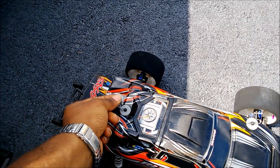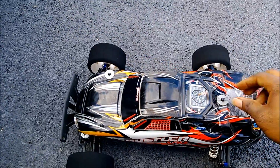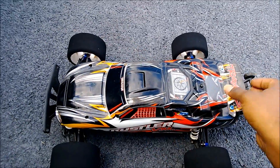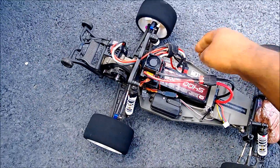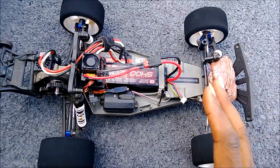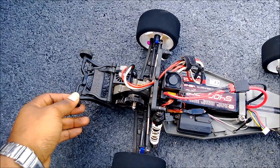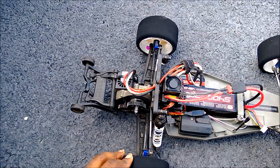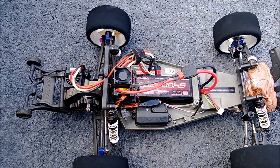I just got done with my 3S LiPo runs and that was a truly eye-opening experience. Even with the 1410 motor, this thing is ridiculous — I wish I could have taken video. The 1410 puts out a lot of power even at the high end; it produces enough torque to spin the rear wheels. I maxed out the throttle, but I'm not sure of the actual speeds since I don't have GPS.